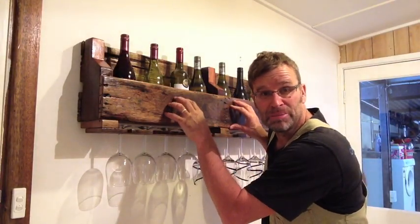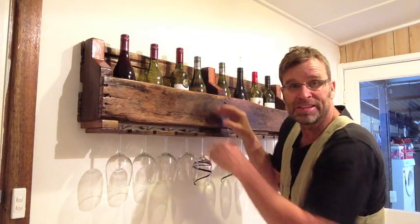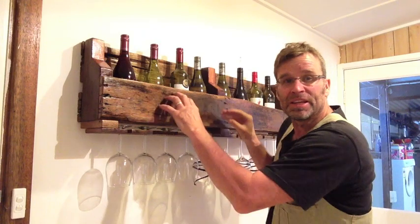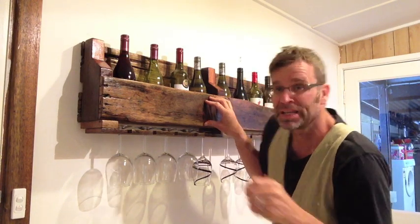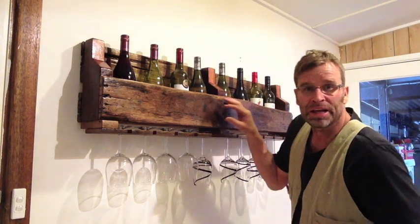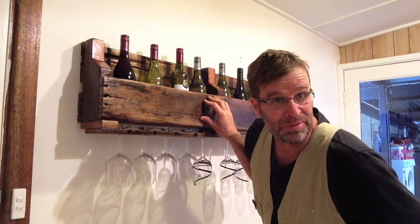And finally, just remember that when working with old pallet timbers or old fence palings, you're not going to get a perfect fit or a perfect join. These things come split, twisted, warped, cracked — you name it, they've got it. So the best plan of attack is to work with the imperfections rather than try and hide them. Trust me, you'll sleep better at night. So there you have it — what a top project.